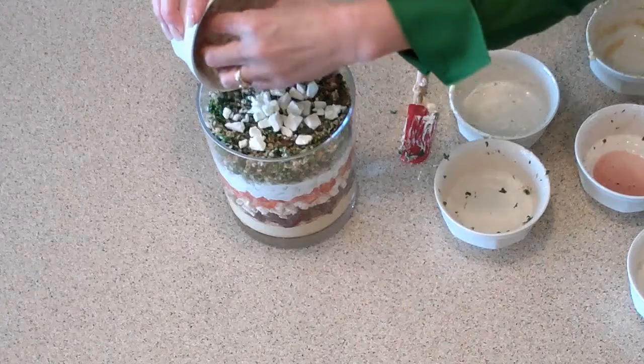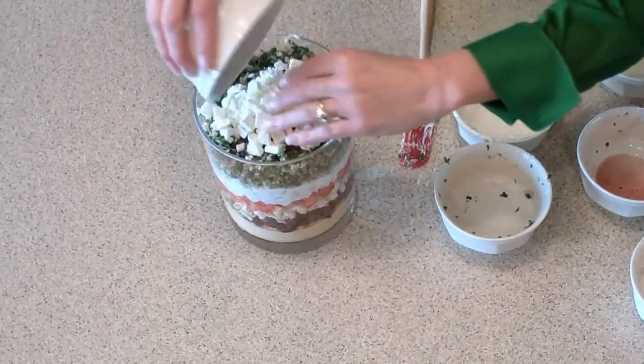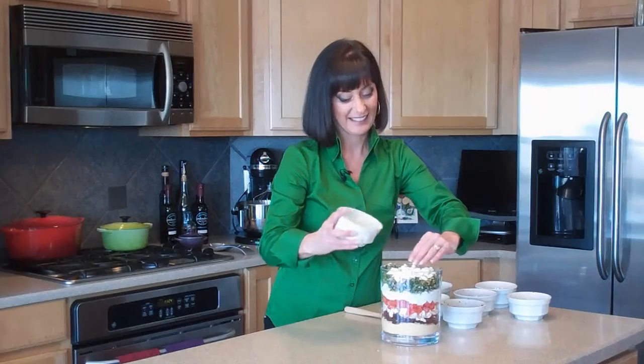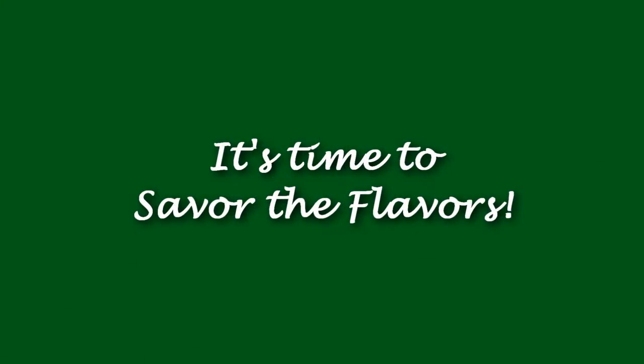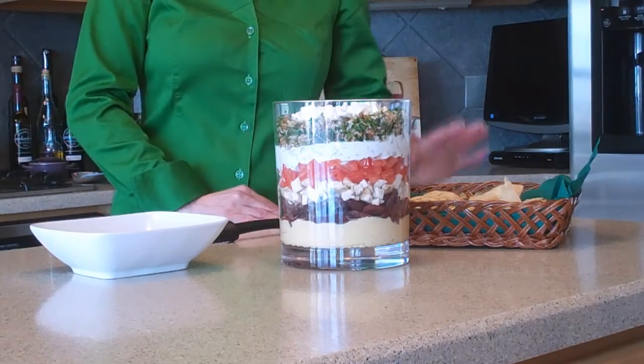Now we've got one more layer to go. Here is our seventh layer — I love some nice salty crumbled feta cheese, and it just tops it off perfectly. And there you have a seven-layer mezze dip. When I'm serving this, I like to serve it with these wonderful baked pita chips because they have a nice crunch and they're sturdy enough to stand up to a hearty dip like this.